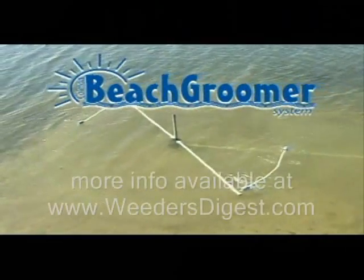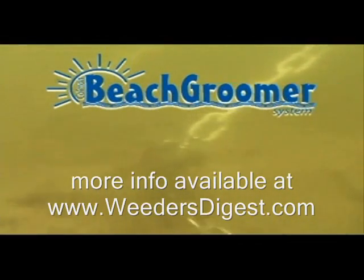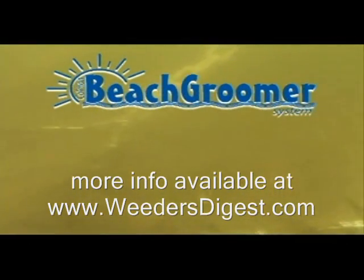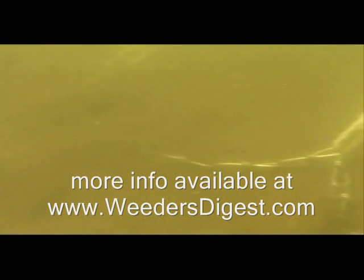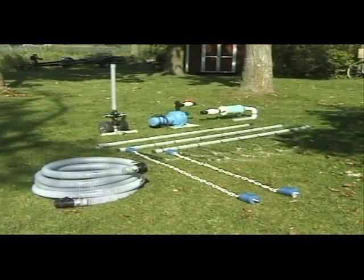Hi, today we are talking about the Beach Groomer, available at WeedersDigest.com. The Beach Groomer is a great tool, as you can see right here. What it's doing is dragging the chains along the bottom of the lakeshore, which just continually grooms the bottom, keeps weeds from growing, and reduces the amount of silt that's down there.